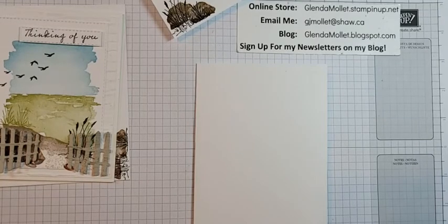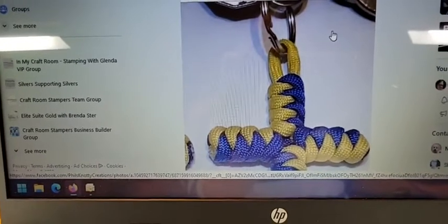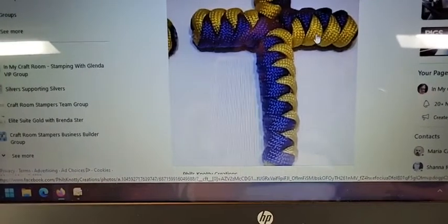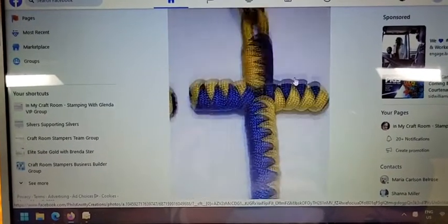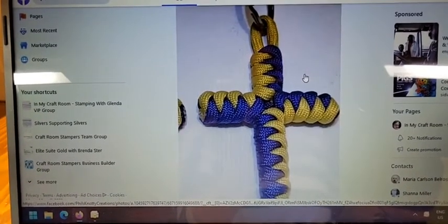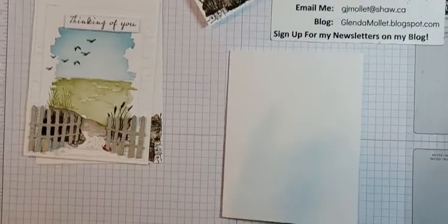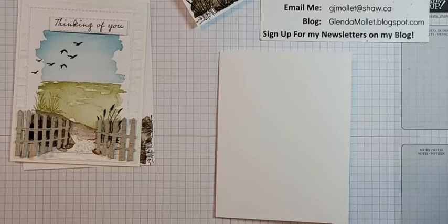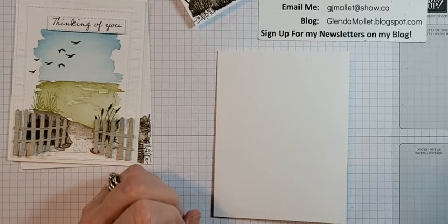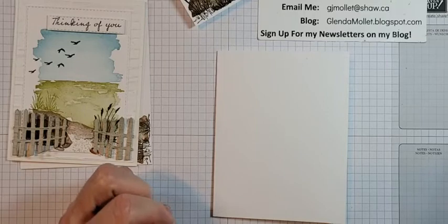I just saw a post from my son Phil — he has Phil's Knotty Creations. He makes stuff out of paracord. He's making crosses with Ukraine colors — blue and yellow — and 25% of all proceeds from the crosses will go to Ukraine aid. So if you're looking for a cool keychain, get in touch with me and I'll put you on to Phil, or search for Phil's Knotty Creations.